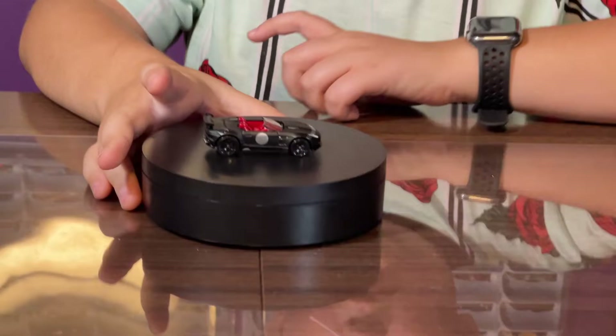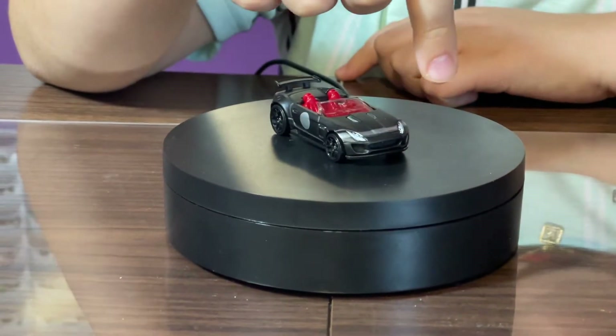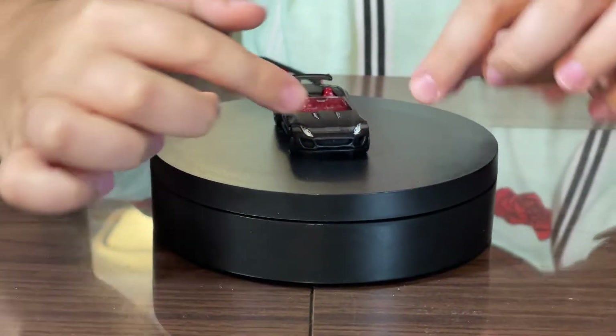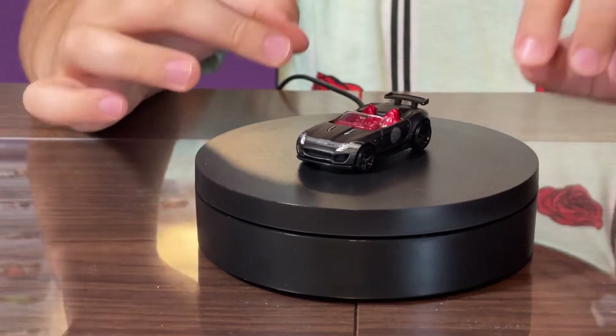Let's take a look at this car — it's got very nice detail. I really like the little wrap that goes around the car. It doesn't go down the middle but goes on the side, kind of curling up like the letter C.